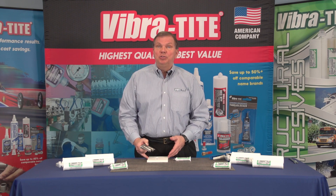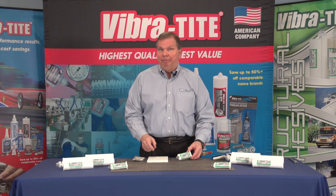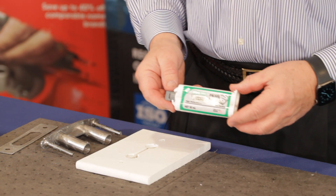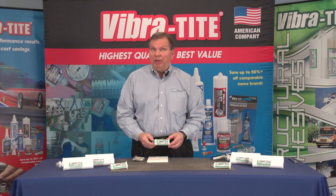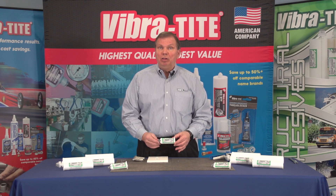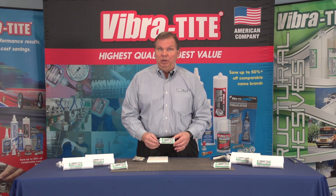The way to prevent that is to use a structural adhesive like Vibratite PB300. PB300 is a very strong, very flexible, and very fast structural adhesive that is used very commonly in the marine industry.